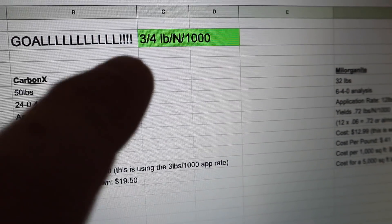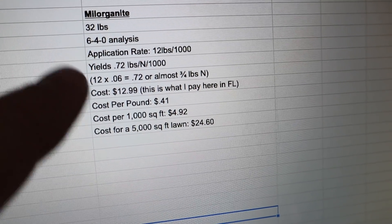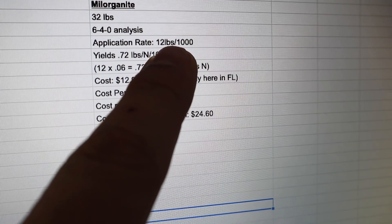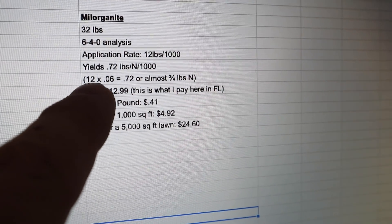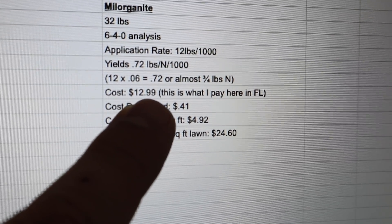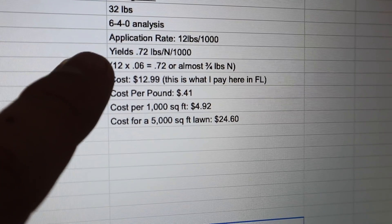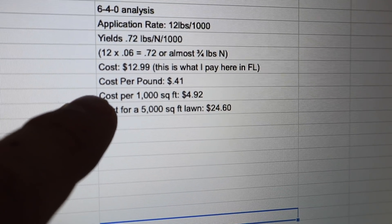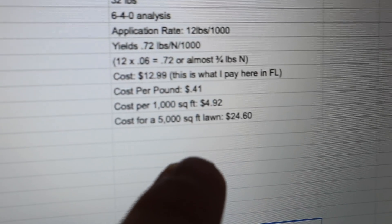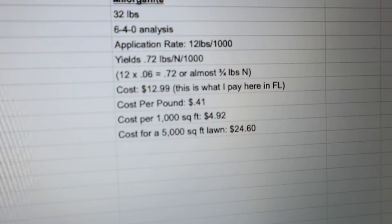Nitrogen is what drives the bus — it's what turns the grass green and what we let lead in pretty much everything we do. Milorganite is a 32-pound bag with a 6-4-0 analysis, meaning it's 6% nitrogen. Our application rate to get 0.72 pounds of nitrogen per thousand means we have to put down 12 pounds of product on every 1,000 square feet. Here in Florida I pay $12.99 a bag when you can find it. Cost per pound is 41 cents, but you need 12 pounds to yield three-quarter pounds of nitrogen per thousand — so that's almost $5 per thousand, or $24.60 for a 5,000 square foot lawn.